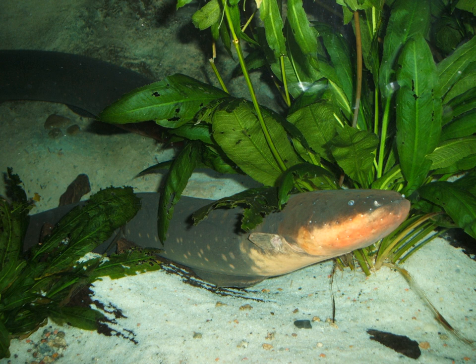Electric eels have been used as a model in the study of bioelectrogenesis. The species is of some interest to researchers, who make use of its acetylcholinesterase and adenosine triphosphate. Michael Faraday extensively tested the electrical properties of an electric eel imported from Suriname. For a span of four months, Faraday carefully and humanely measured the electrical impulses produced by the animal by pressing shaped copper paddles and saddles against the specimen. Through this method, Faraday determined and quantified the direction and magnitude of electric current, and proved the animal's impulses were in fact electrical by observing sparks and deflections on a galvanometer.